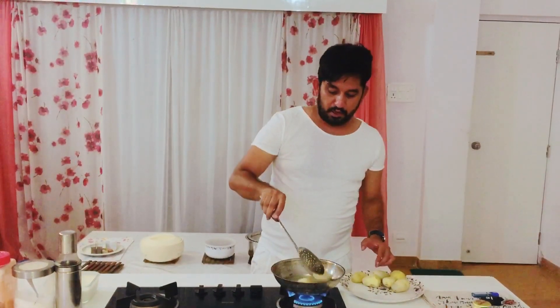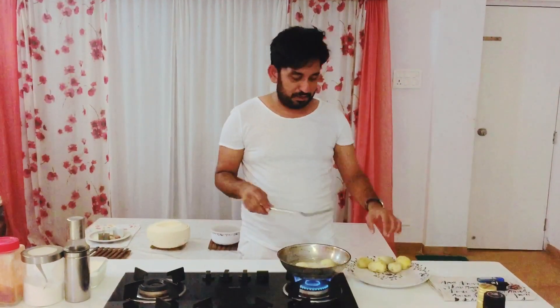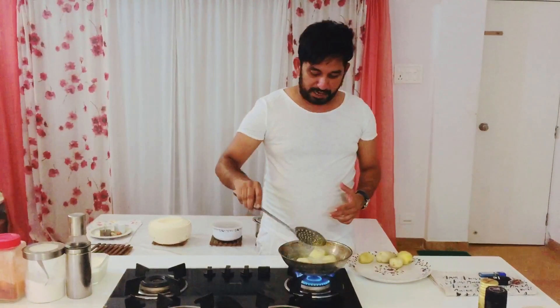We have to fry the aloo until golden brown. Just so that you know, many recipes will tell you that the aloo needs to be sliced. So you don't have to do anything like that — just take the potatoes as is and fry them to a beautiful golden brown. Let's fry it.